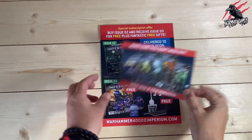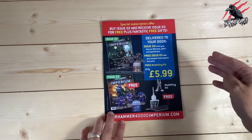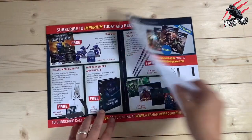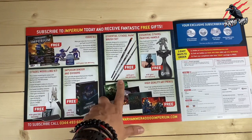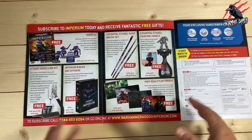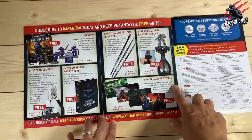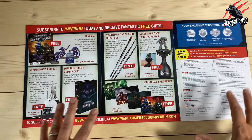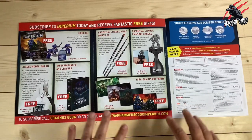Within the magazine there are also little marketing slips to encourage you to sign up to the subscription. If you sign up from issues one through four, you also get a free modelling kit and other goodies. You get a free binder with your third delivery, paints with your fourth delivery, and a painting handle with your fifth delivery. Deliveries are every four weeks, so it's going to take five months until you get up to the painting handle. In the seventh month you'll get some high-quality art prints — so it's the seventh delivery, not the seventh issue, and you get four issues per delivery. I've done a separate video on the subscription service, so check that out on the channel.